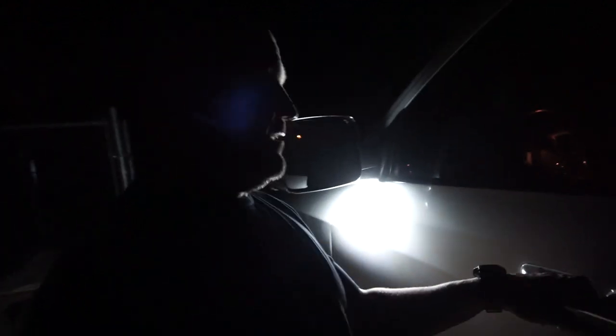Alright guys, here's a dark video. There are the floodlights — driver side, passenger side, pretty bright. I wanted to do a video so here's the cargo lights, pretty bright.